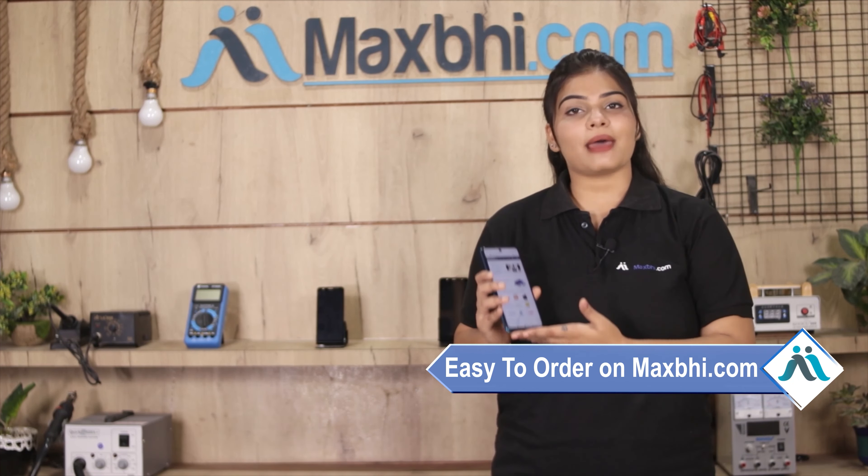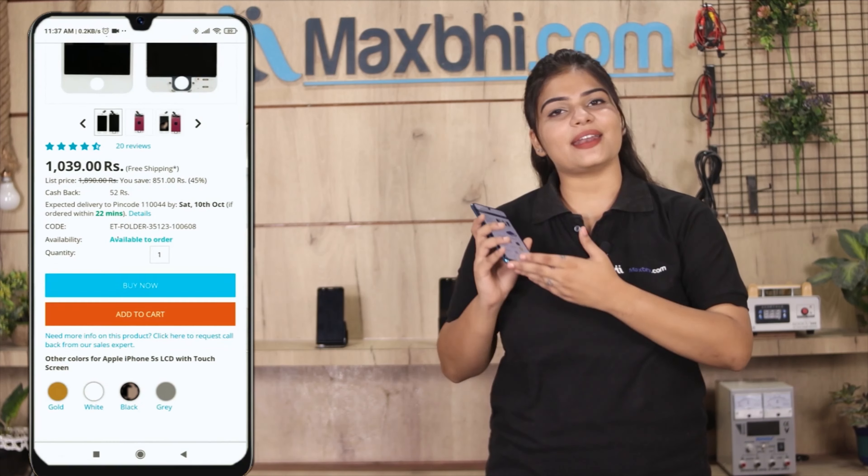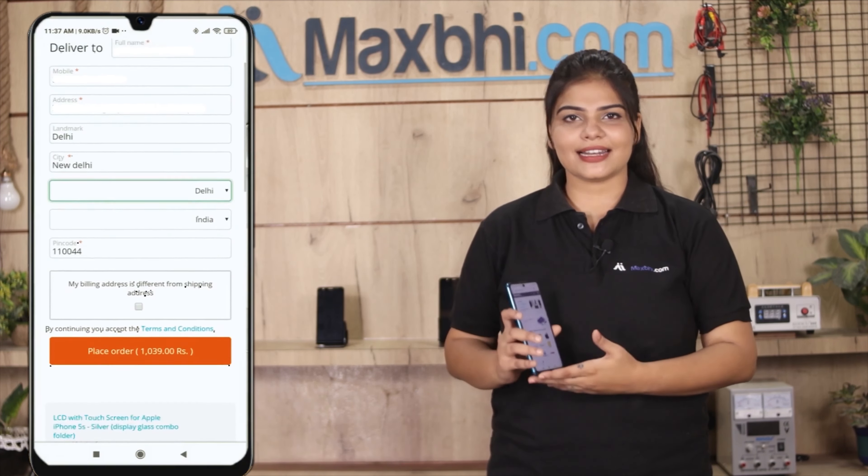Ordering on Maxp.com is very easy and simple. Visit our website Maxp.com, search for your product, click on the product page, and click on Buy Now. Fill in your name, mobile number, and address, then click on Order.